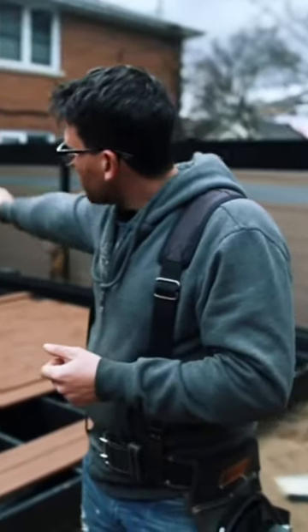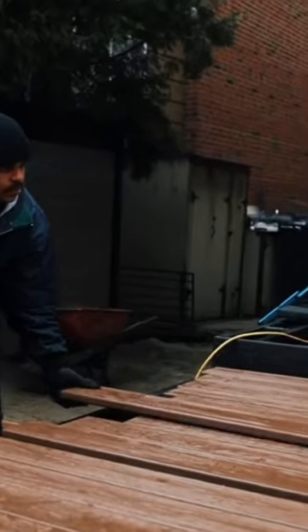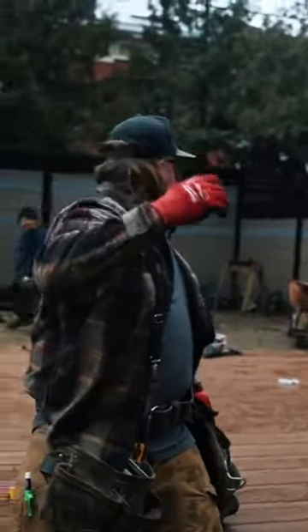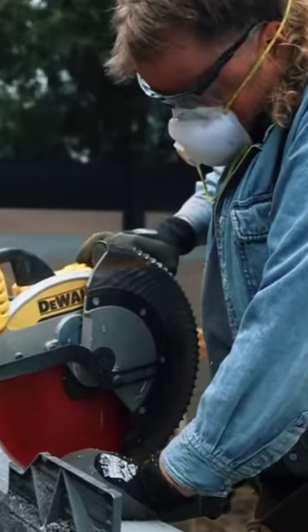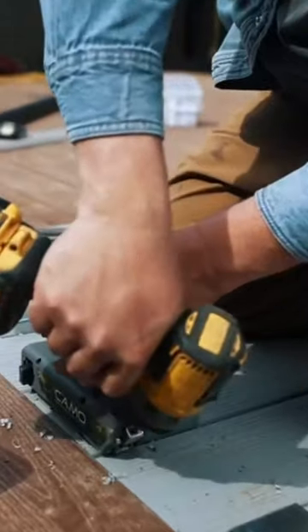Where you see the extra blocking is going to be what we call a breaker board that goes up the middle in gray. And then we're going to do gray for the upper deck there next to the house. The rest is all going to be brown-black fascia all the way around for the risers, and tie it in with the rest of the yard.